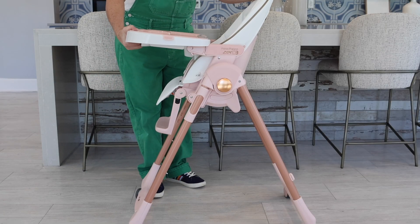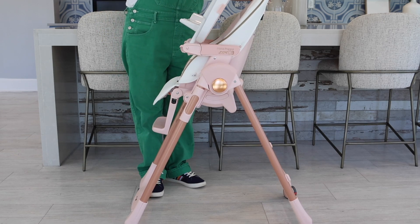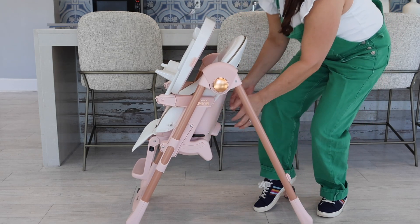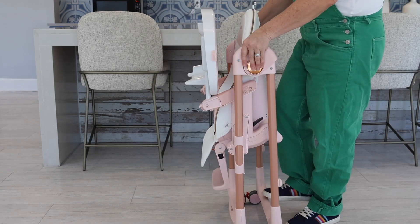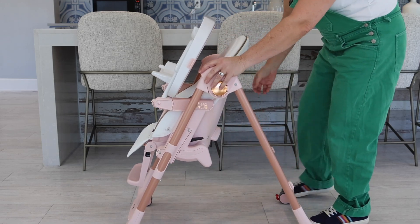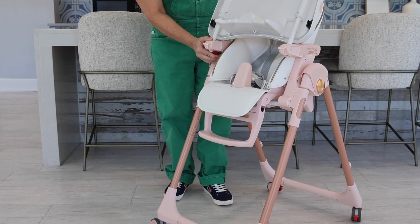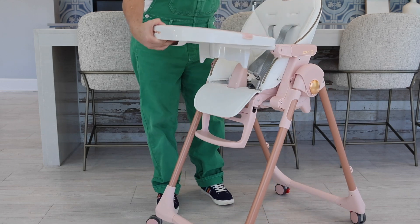The high chair is also space saving because it can fold and be put into a pantry or closet. You're just going to pull out the tray almost all the way and then flip it up. Then put the seat into the lowest position. Then press these two buttons on either side to push the two high chair legs together. To open it back up, just repeat the process — open it, raise the seat all the way, and then there is a little red lever underneath the tray. Push that to unlock the tray, pull it down, push it into place, and you're ready to go.